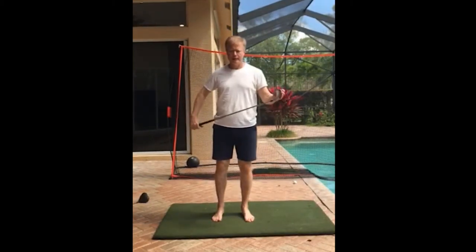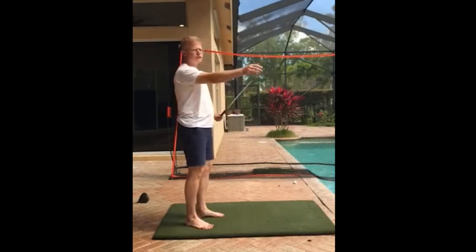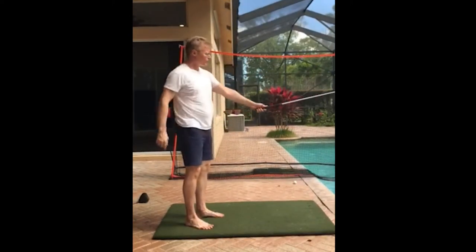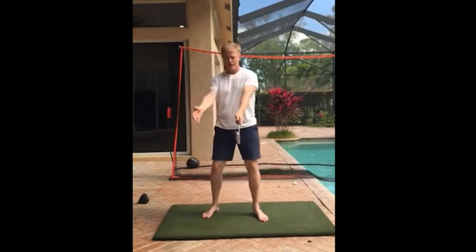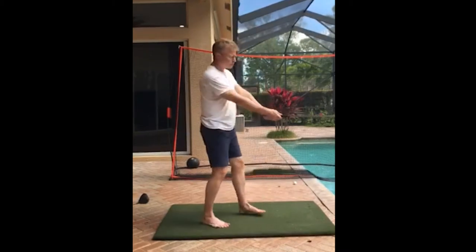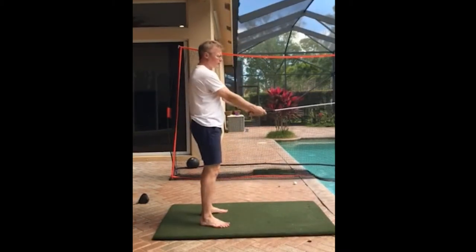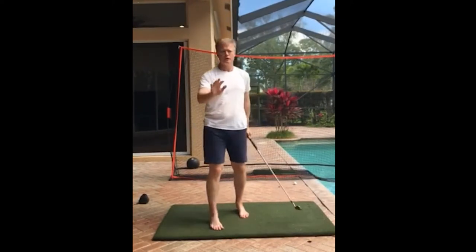How do you hold the club? How do you stand? Hold the toe up — see this is the toe? Hold the toe up with your thumb on the top like this. It's very simple. Then just bring your right hand over. And then if you want, you can interlock the grip. But we'll get into the nuances of the grip later.